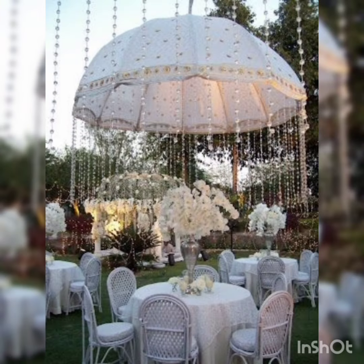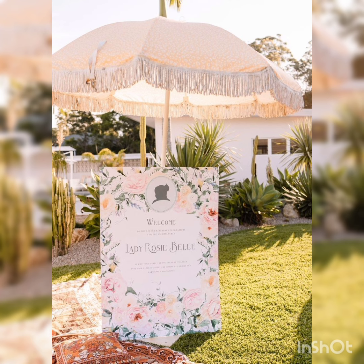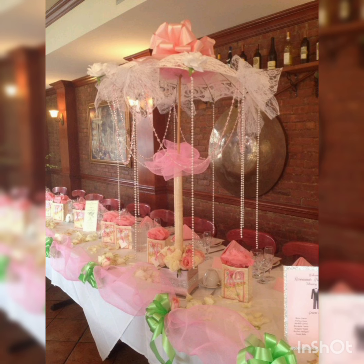You have to watch this stunning photo stream video for the events of the summer season centerpieces till the end. By watching the video till end, write us in the comment section which idea you like the best and the most.